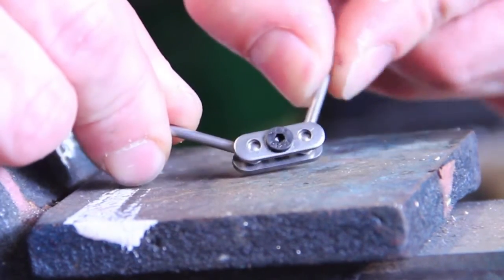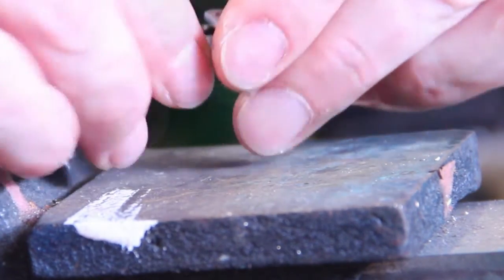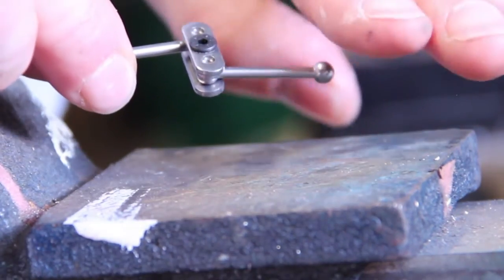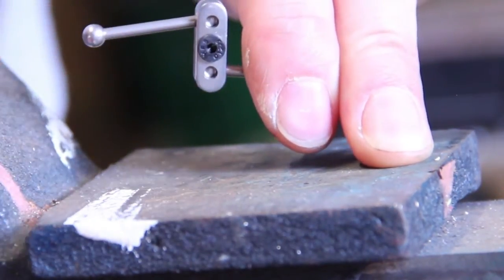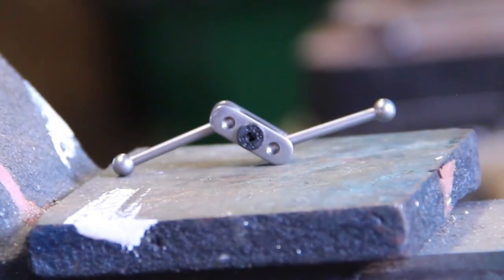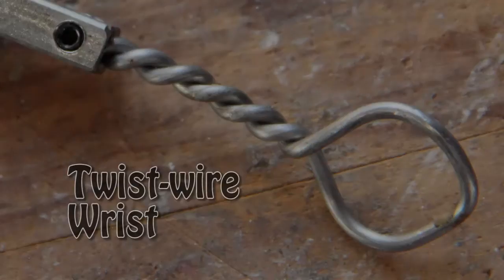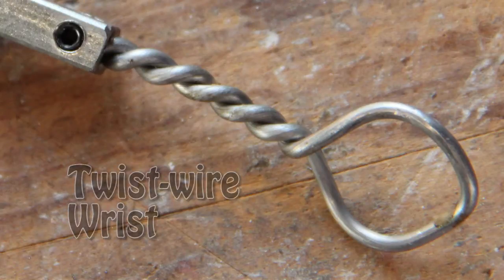One tip: make some sort of note — whether it be a drawing of your puppet on paper — as to where the heads of the nuts sit. That way, when you need to tighten them during a shot, you don't have to go cutting through fabric going on a treasure hunt trying to find them.